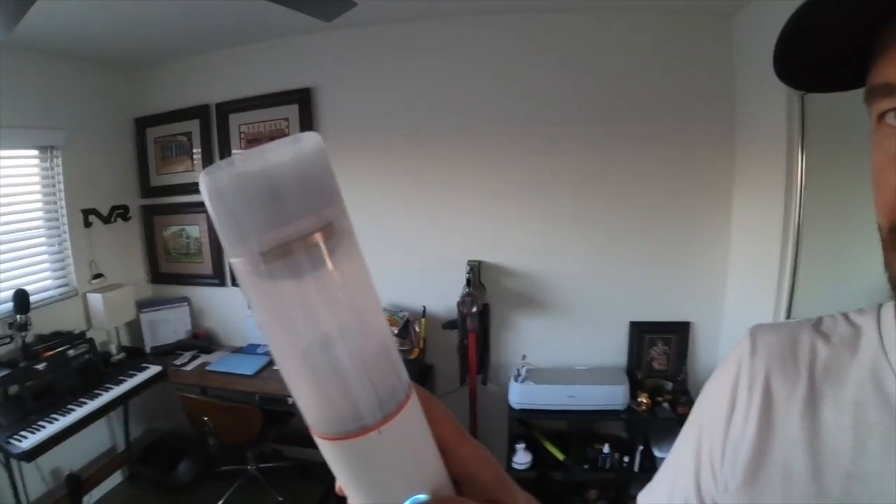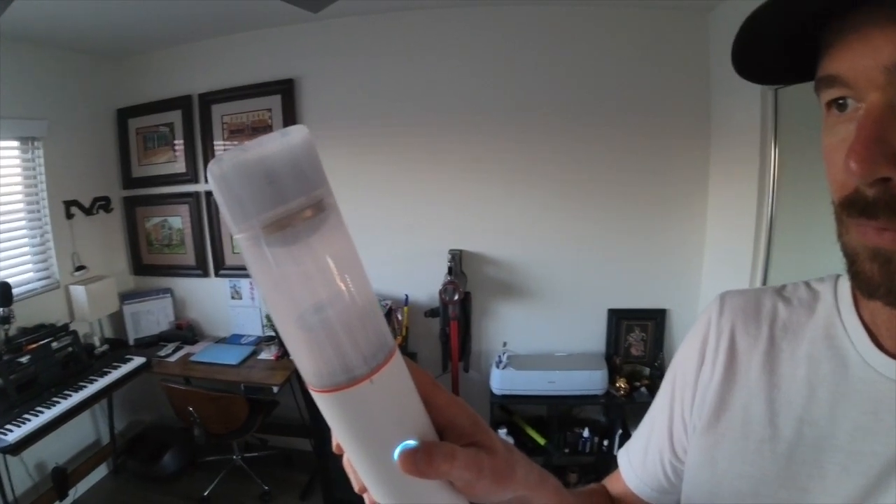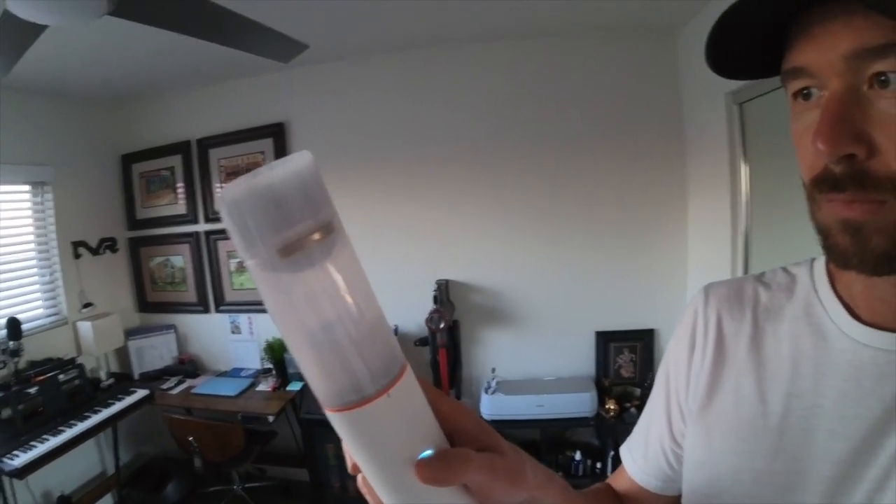So one cool feature about this thing is when it's on, there's a light right here. So when you're pointing it, it shows right where you're vacuuming, in case you're vacuuming in a dark area. And it's not that loud. Can you just hold the button? Whoa. That's cool.